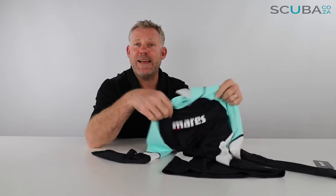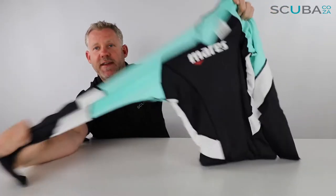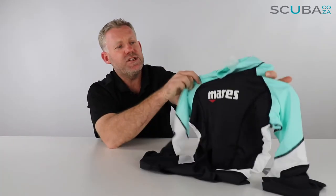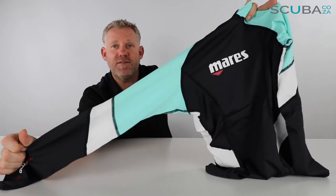Hey guys, here with me Kevin, your scuba professional. Today we're here to have a quick look at the Mares Tri-Elastic Ladies long sleeve rash vest we've got available on our site. It's a really great rash vest — it goes a long way to protect you from the sun's rays because it has a UPF 50 plus rating, so it'll help a lot when you're out in the sun.